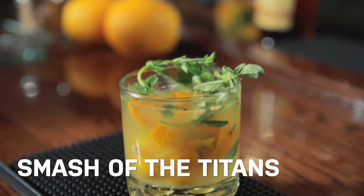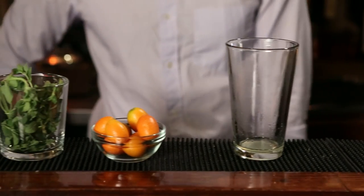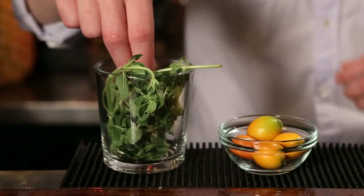Today I'd like to introduce you to a drink called the Smash of the Titans. This drink is a variation on the style of cocktail called the Smash, which is essentially a mint julep with muddled lemon wedges. But in this drink, we're going to use kumquats for the lemons and oregano in place of mint.